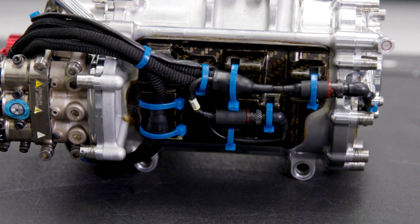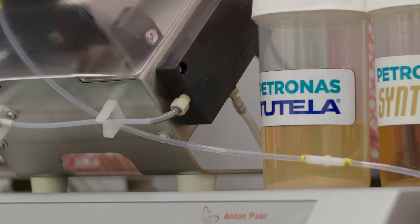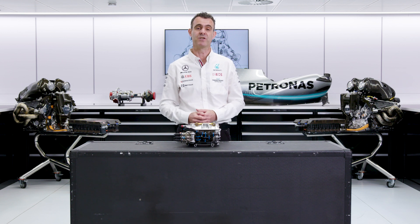Similar to how we cool the MGU-H, we also use Petronas Synthium to cool the MGU-K. Although it's a very efficient motor, there is a small amount of waste heat, and we must keep that temperature under control.